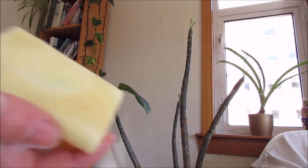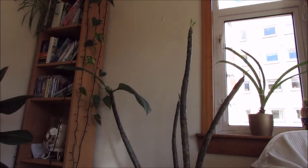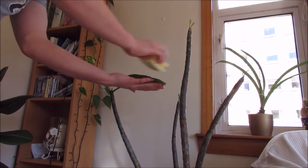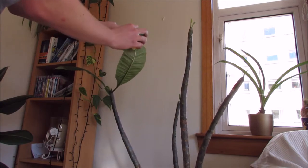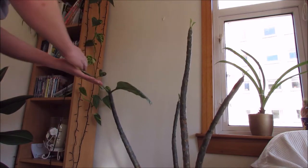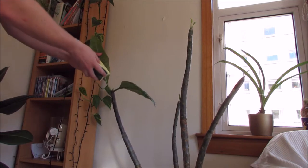So what I've done is I've got a really soapy sponge here — you can see it there. It's just normal washing-up liquid and I'm simply going to wipe all the leaves and stems with this, because when it comes into contact with insects it suffocates them. It's a good way of killing insects without using pesticides or any nasty chemicals — just a simple soap wash.